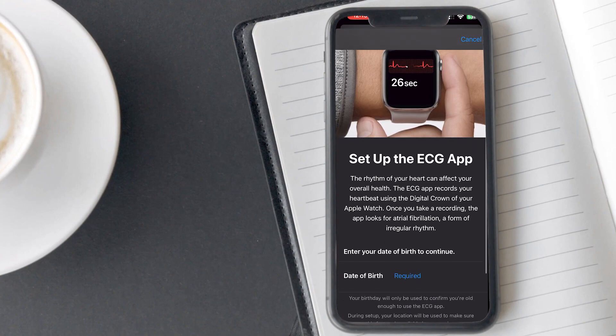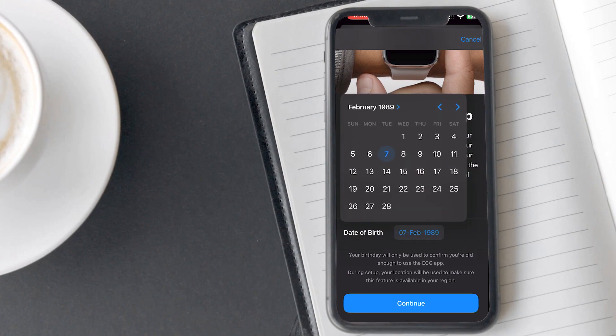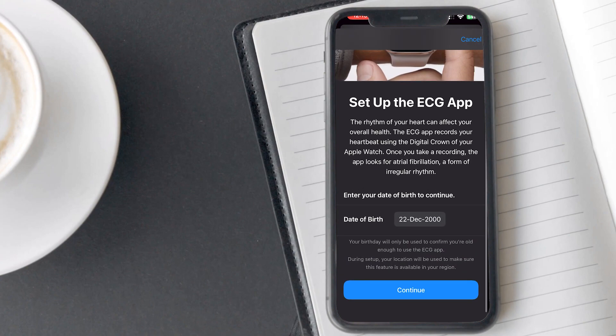Tap on the setup button. Here you need to enter your date of birth because ECG is only for users who are 22 years of age or older. After entering your birth details, tap on continue.